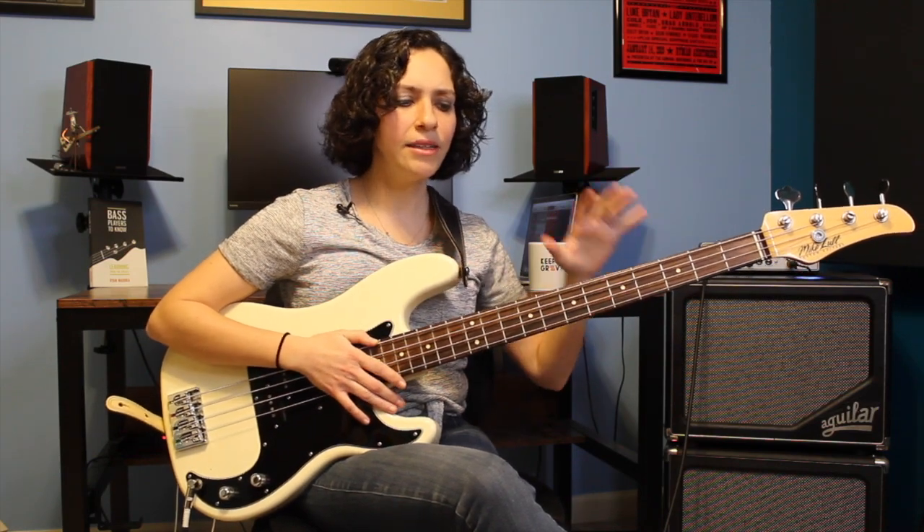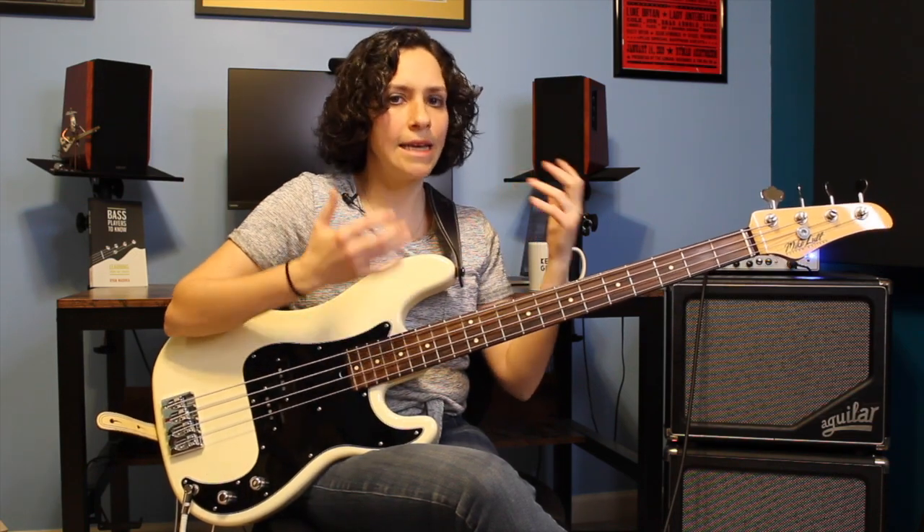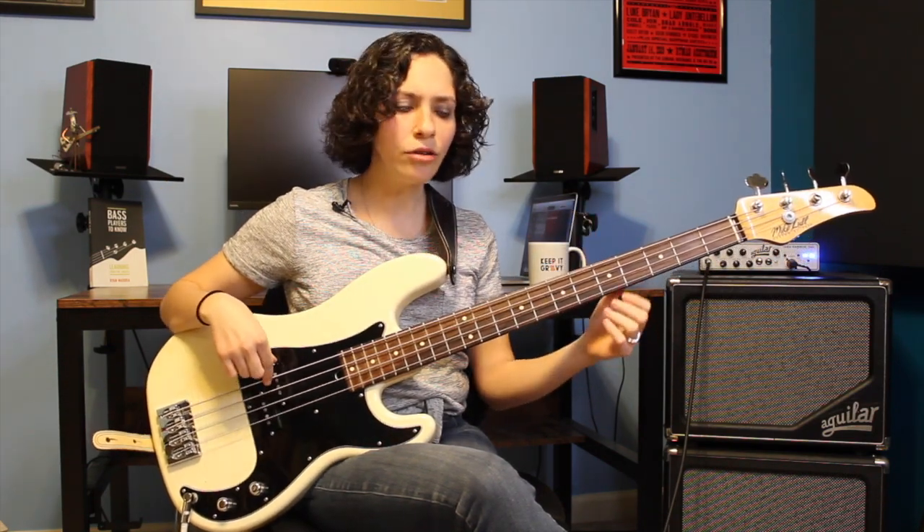I like to think about this bass line in two sections, meaning there's kind of like eight bars or eight phrases, and there's a group of four and then another group of four. We are in the key of E in this song, and before I get started, I like to think about my scale and what the chord progression is and how this chord progression works together. So our scale is going to be E major.